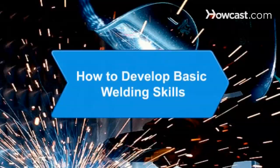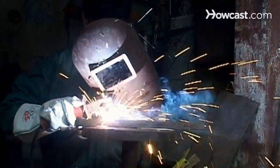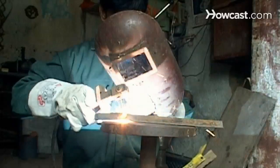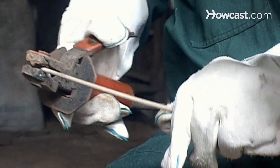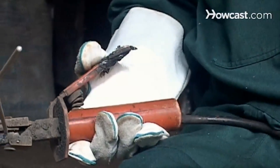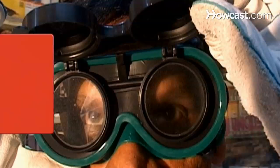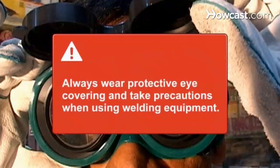How to Develop Basic Welding Skills. Welding is a method of permanently joining metal pieces together. If you're considering welding as a hobby or as a career, start with safety basics and get hands-on experience. You will need a computer with internet access. Always wear protective eye covering and take all necessary precautions when using welding equipment.